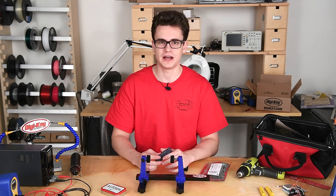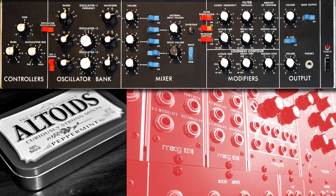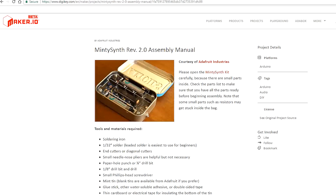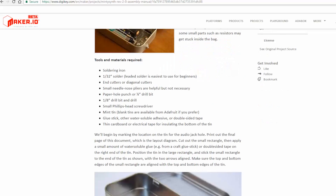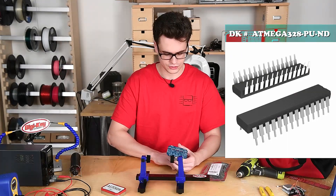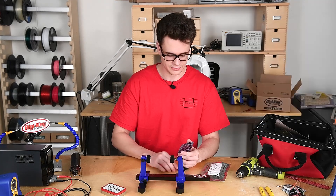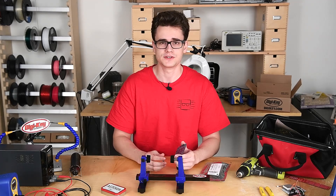Today I'm going to be showing you how to fit an entire synth into an Altoids can. I used to use digital synthesizers like NI's Massive and ReFX Serum to create music, and I was always fascinated by how they created sound. This kit from Adafruit teaches you the electronics behind synthesizers and how they actually work, built around the ATmega 328, which is an Arduino-compatible CPU.